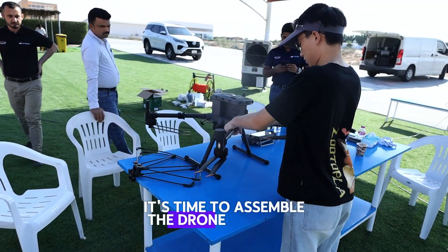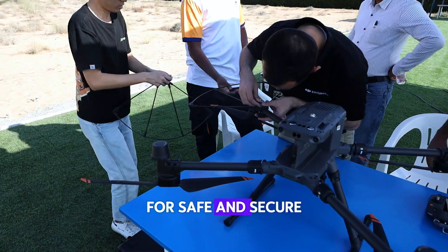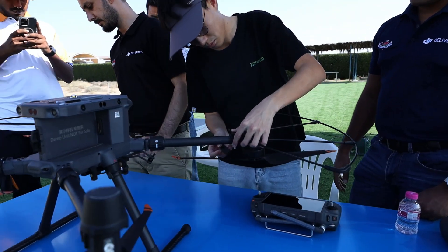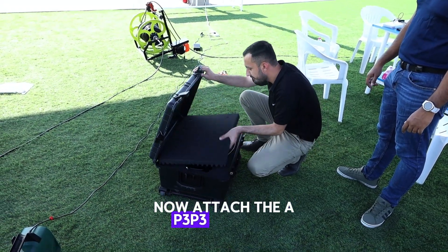It's time to assemble the drone platform. Attach the propeller guards for safe and secure operation during flight. Now, attach the AP3-P3 payload.